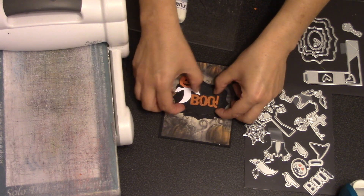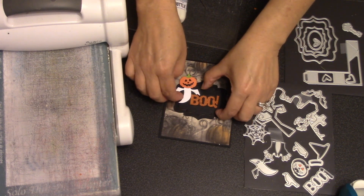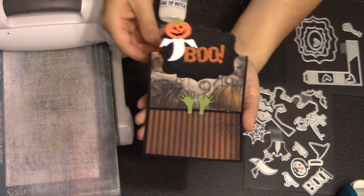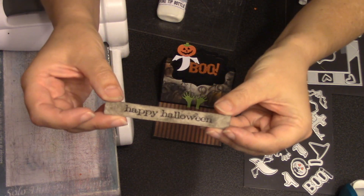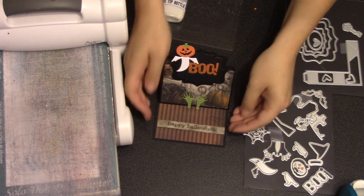I glued my pumpkin ghost to the boo label, then I'm going to glue the boo label onto the card, centering it into the black label on the card itself, making sure I don't have any adhesive behind the pumpkin head because he's going to fly up as the card is opened. I added some distress inks to a strip of white cardstock and stamped a happy Halloween with a Tim Holtz stamp, then glued that to the inside of my card.